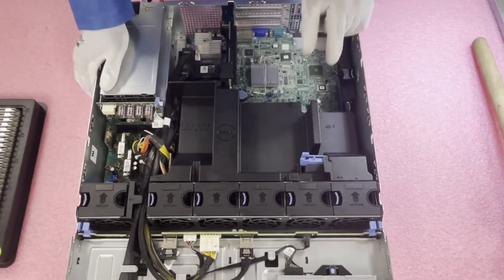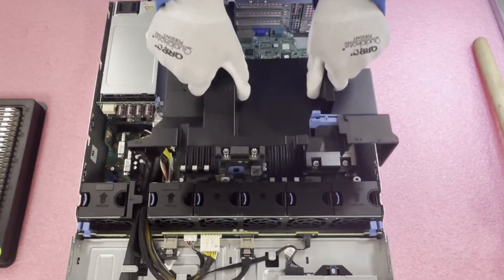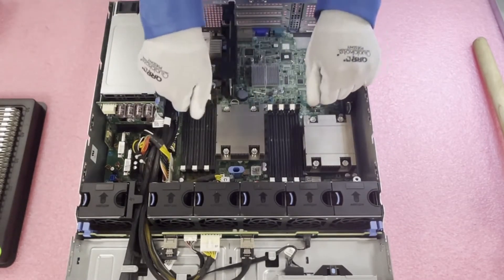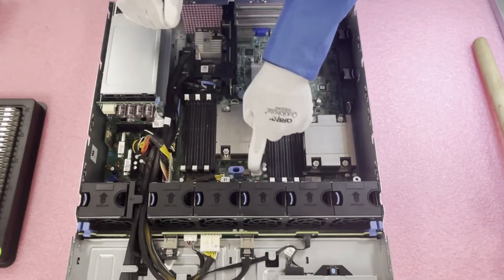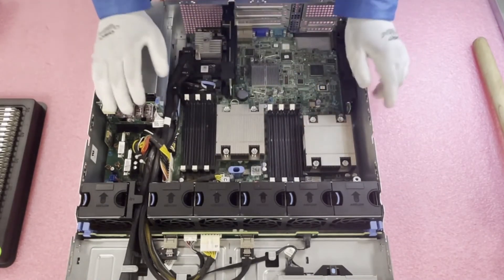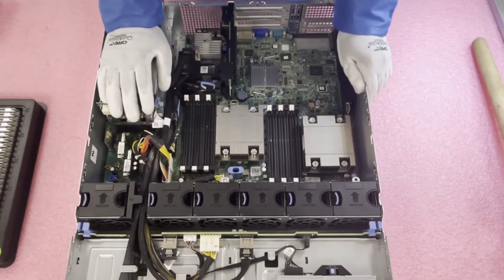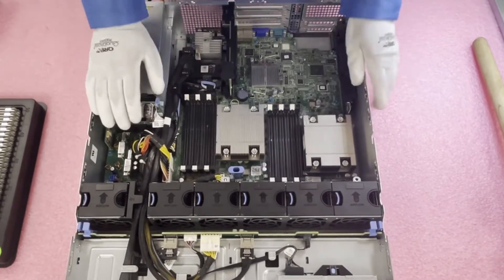I like to grab right here and right here and just lift straight up. I always say to people: just lift straight up, because people will sometimes lift over or lift sideways and there are connectors, cables, and different things you could potentially damage. Just lifting it straight up without thinking about it can cause issues, so straight up is the best way to go.